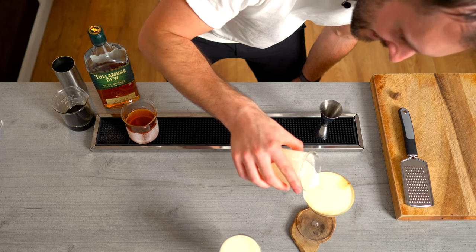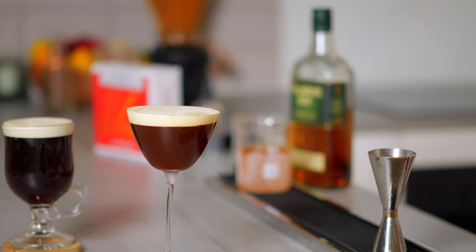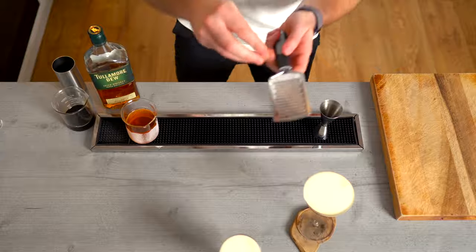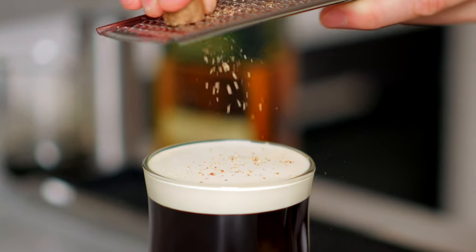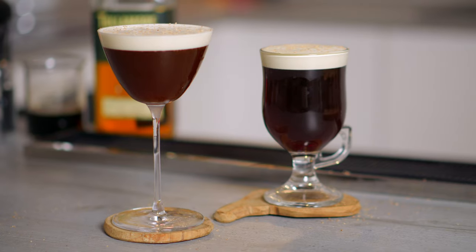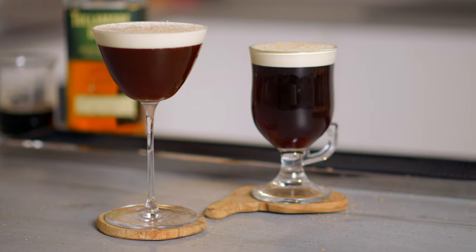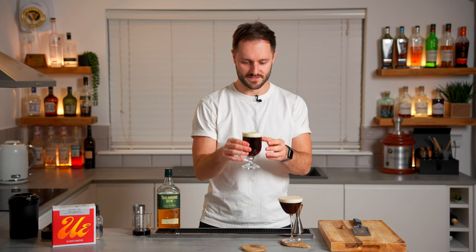There we have the hot and the cold Irish coffees. Finish them both with a little grating of spice if you like — it's just nice for the aroma. Here we have two Irish coffees: one hot, one cold. I'm going to start with the hot because it's the familiar reference point that everyone knows and loves.